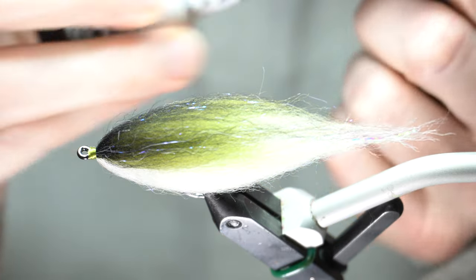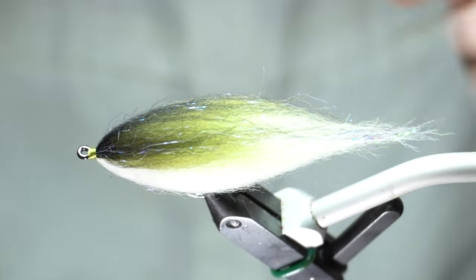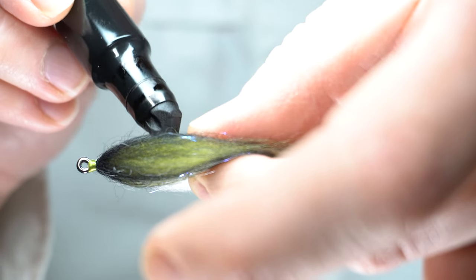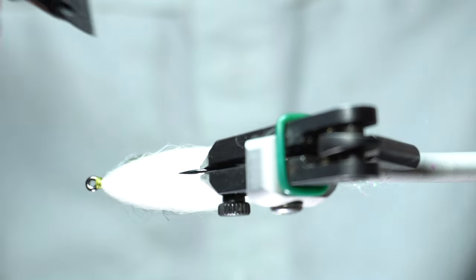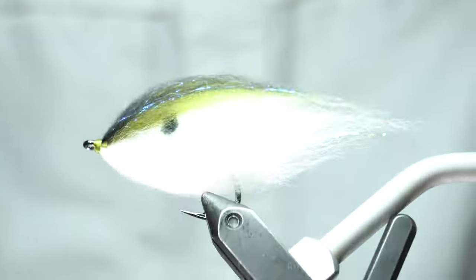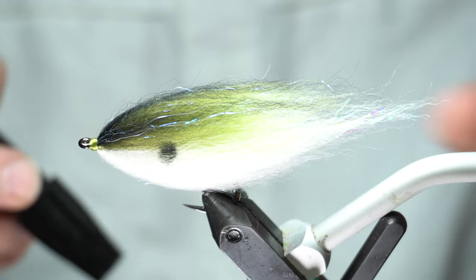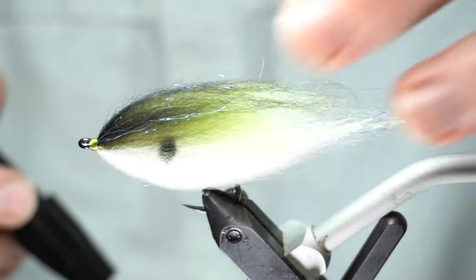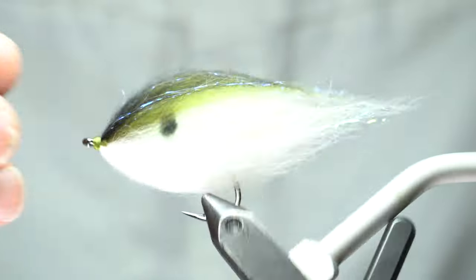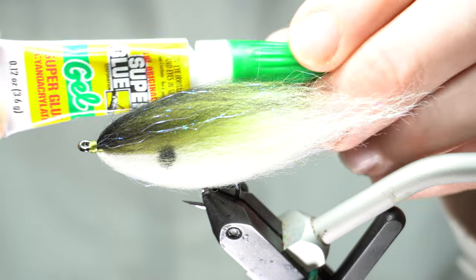I'm going to take some Chartpak markers in black — they have a little dot to them. You want to do this before we add the resin. You can do it after the resin but it just looks a little funky. Put a little dot — I've seen some shad with multiple dots, so it depends on what you're tying. I've tied this in a bluegill pattern and a bunch of different colors, so color it how you want, how is best for what you're fishing.